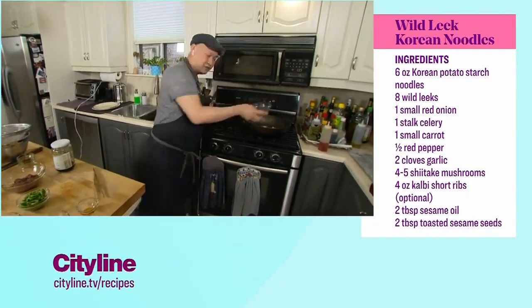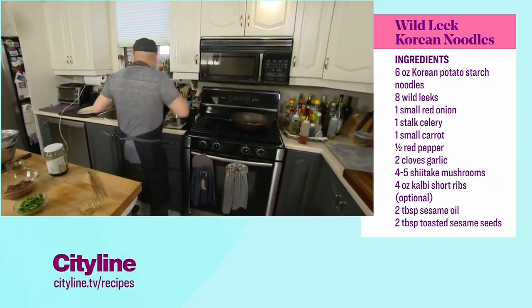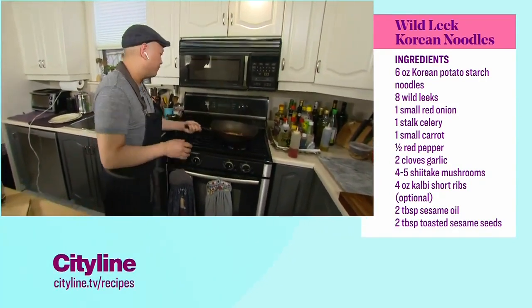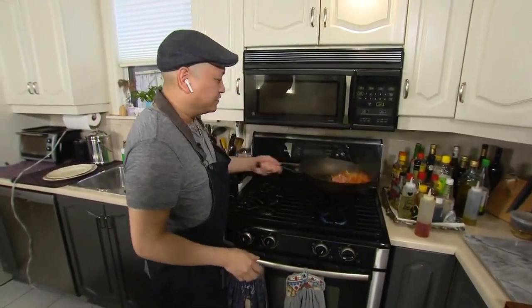I've got my peppers and my carrots, and we're just going to let that sauté for a few minutes — literally one or two minutes, because we don't want to overcook anything. Every single time you put something in the pan, you always have to season with salt. This is what you call layering your flavors.